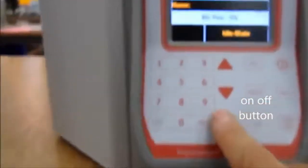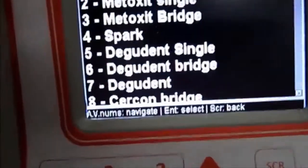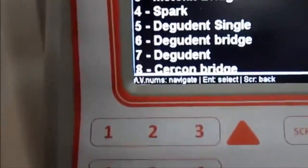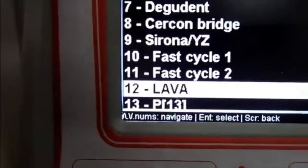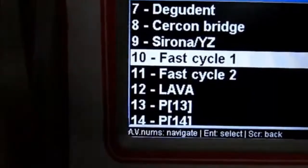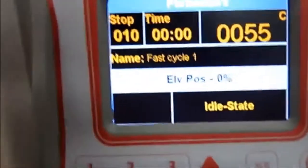Press Program to choose the name of the program that you have as a preset, or if you want to program a new one. Go down with the arrow and choose the program that you want. By pressing Enter you are confirming your choice.